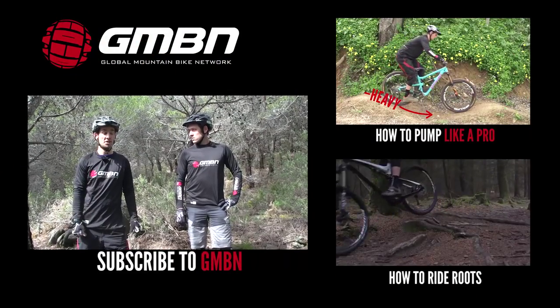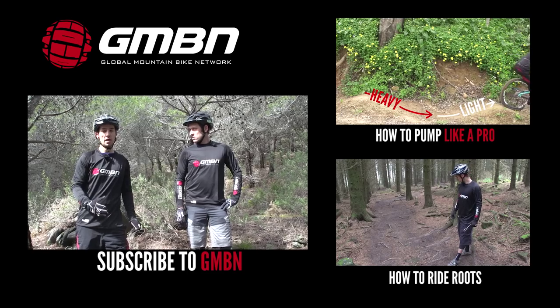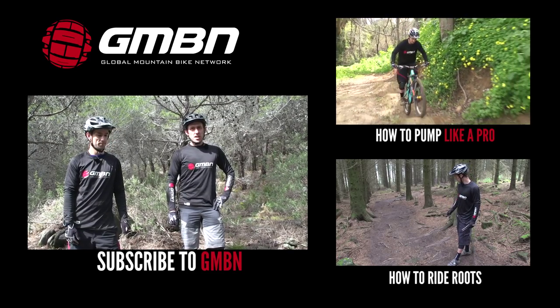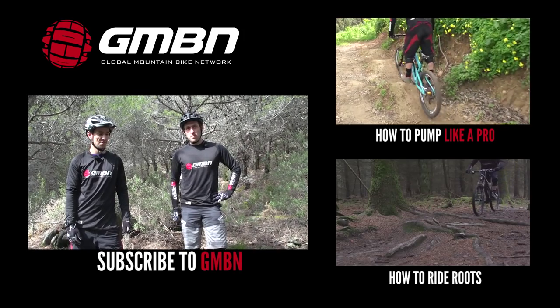So that's it — the basics of body position on your bike. It's really about moving your weight around and using your weight properly on the bike. If you want a more in-depth look at skills, please check out the videos here and here. And please don't forget to subscribe to us at GMBN.